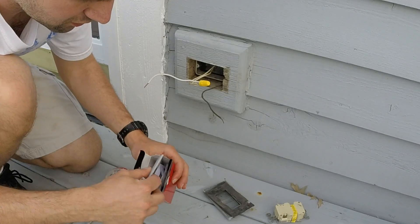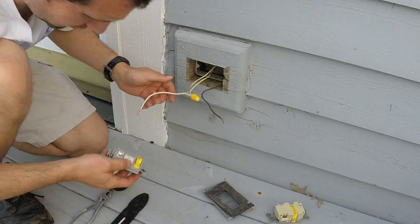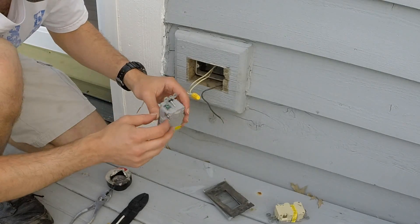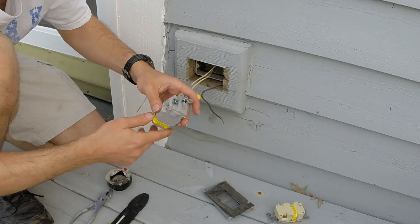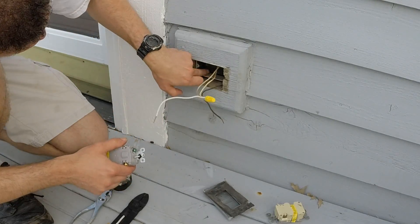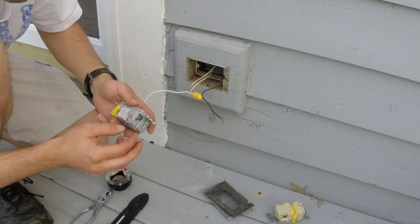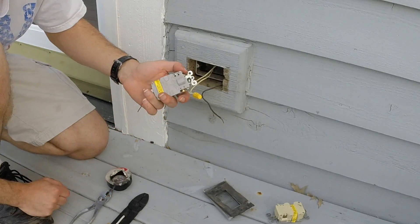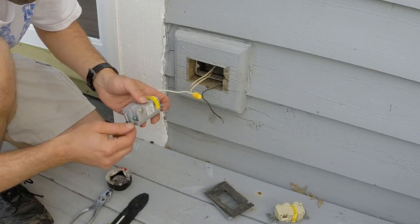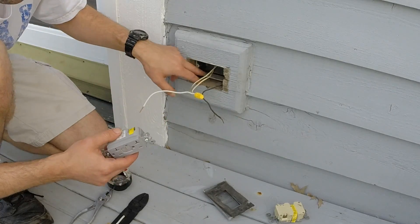Now for these new outlets, some of them come with a green screw, which is for running a grounding wire. The idea is you hook up a wire here and then hook it up to somewhere in the box, or sometimes you may have a green wire. This is generally if you're going to put it into a plastic box and you don't have anywhere to ground it. Since I'm already dealing with a metal box, the little ears here will allow it to ground to the box and back to the conduit.